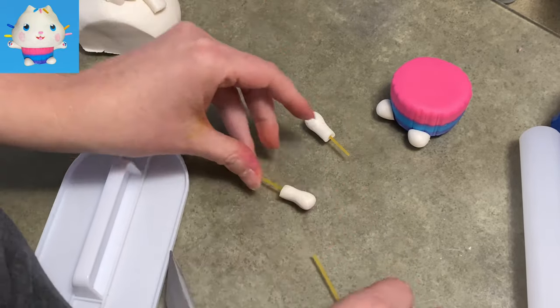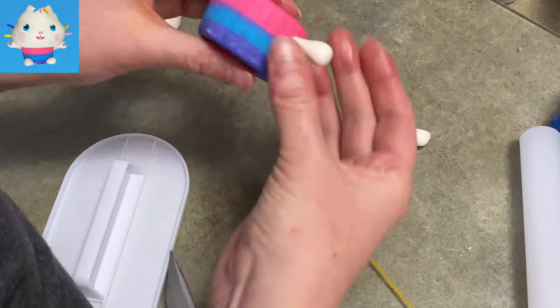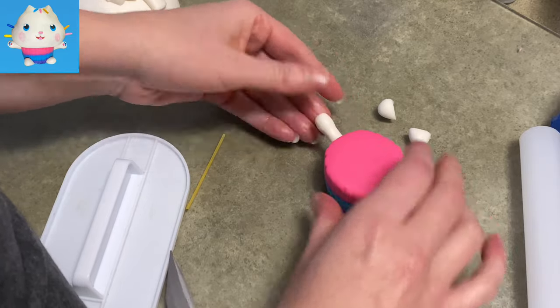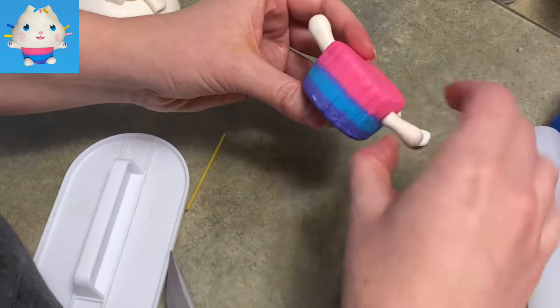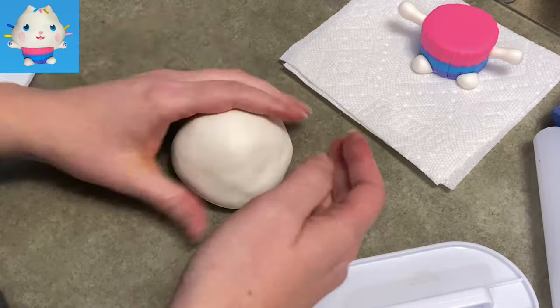Once I'm ready to attach them, I'm going to use a piece of dried spaghetti. I'm going to make a pilot hole so I can press the arm in without making the spaghetti come out the other end. Earlier years of doing this I would just shove the spaghetti stick right in and I've had it pop out the other end and ruin things, so pilot holes can be a wonderful thing.